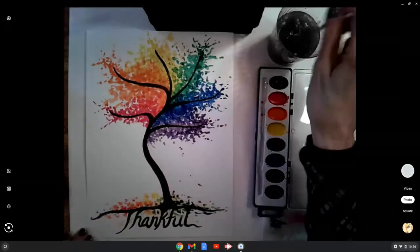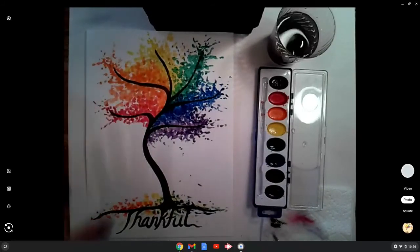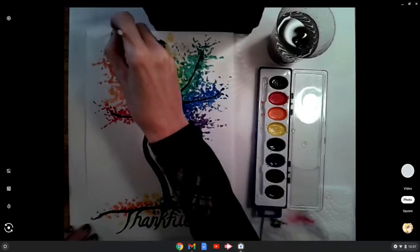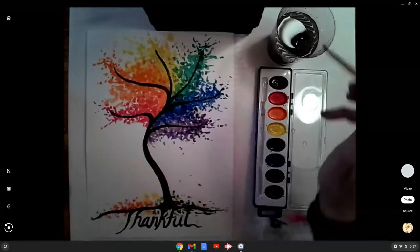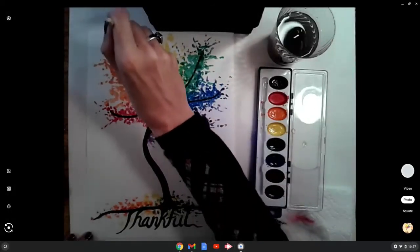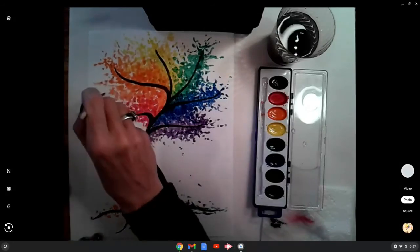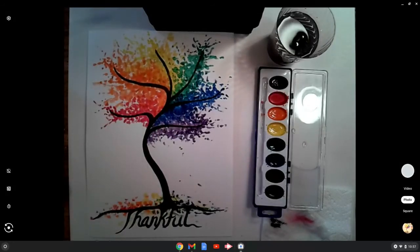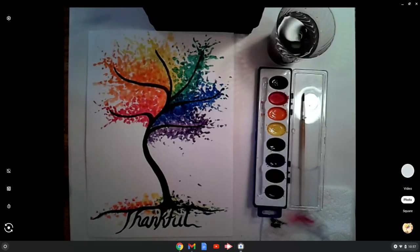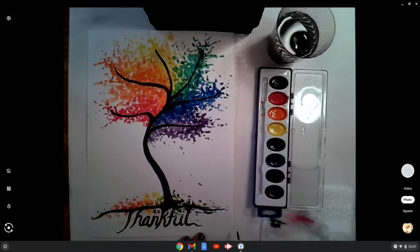So there you have it — the complete thankful tree. As your last step, take one last look at what you've got and if there are areas that require a little extra, now is your finishing phase where you'll go back in, always washing your brush in between colors. Maybe I need a little yellow in a gap, or a little more in another area. I think I'm feeling pretty good about this, so I'll wash off my brush. As the artist, you can take your brush, grab a little black, and do some initials in the corner — that would be a great idea.